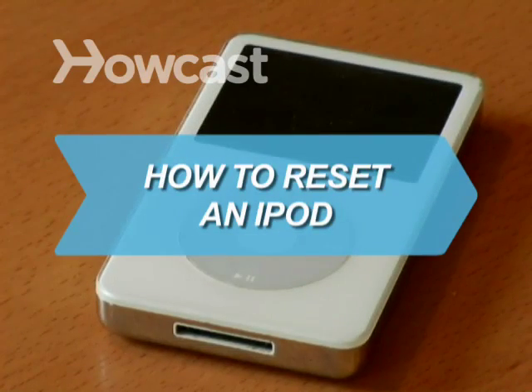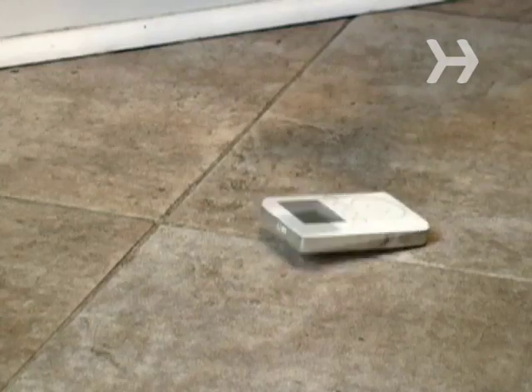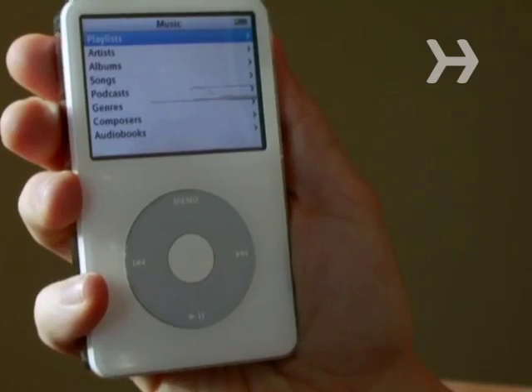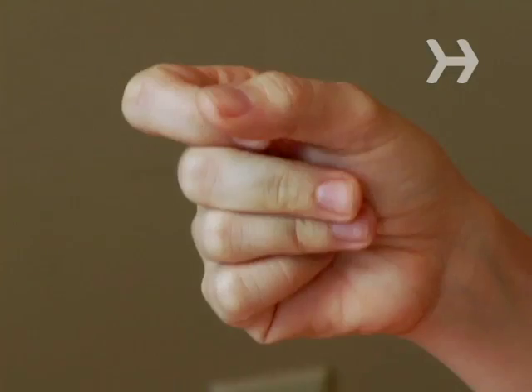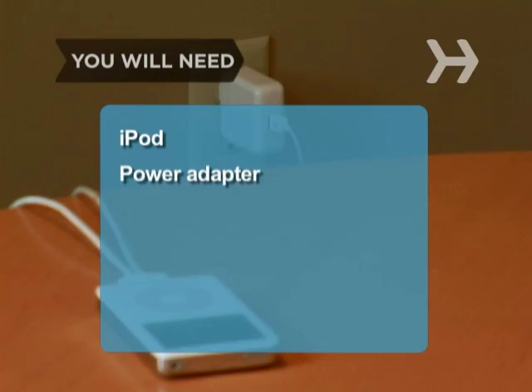How to Reset an iPod. Electronic devices always seem to freeze or crash at the worst times, and the iPod is no exception. Put your fears to rest — resetting an iPod is a snap. You will need an iPod and a power adapter.